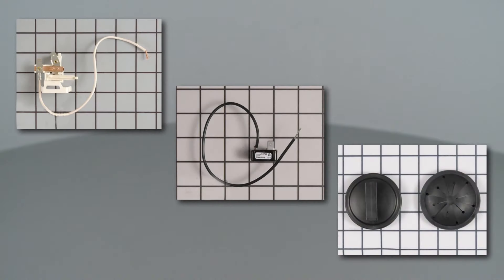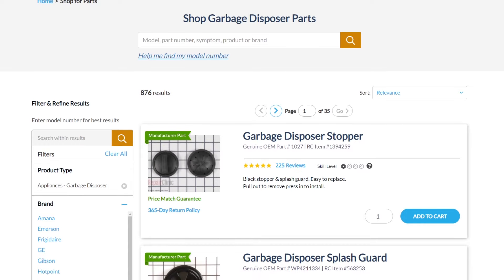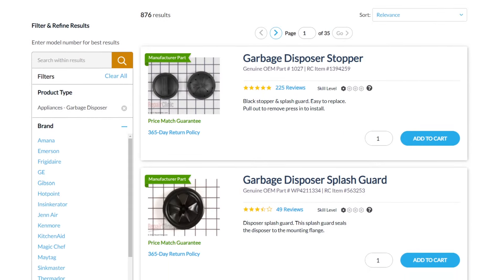You can find many garbage disposer parts and accessories on our website. Be sure to enter the full model number of your appliance to find the specific part that will fit or fix your garbage disposer.